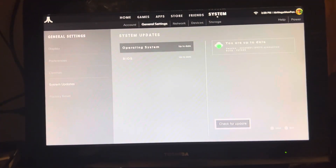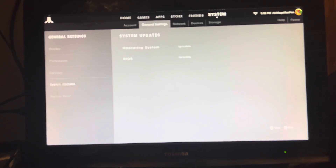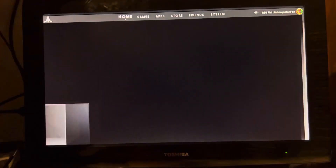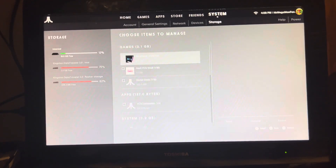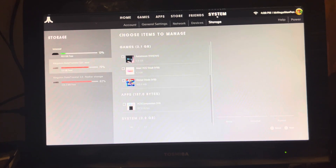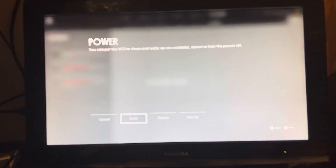Check for updates. You are up to date. I think all we have to do now is just plug this USB in. It's showing it — Kingston Data Traveler. I wonder if I have to restart with it plugged in. I suspect I might. Let's try that.